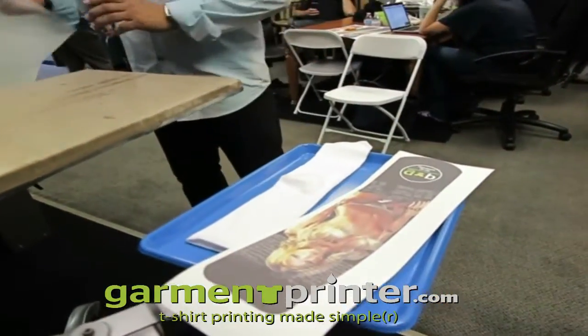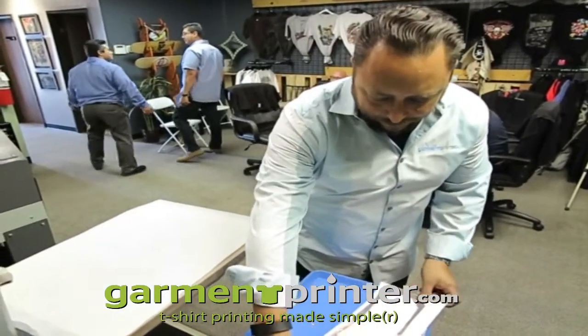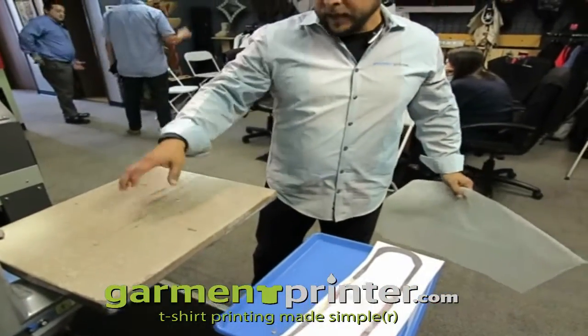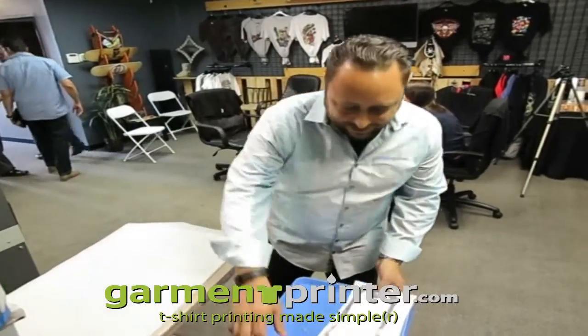Next thing you want to do, you want to get some parchment. There's a reason for the parchment — this is going to bleed. You want this excess ink to go into the parchment, not onto your Teflon sheet. If you do get it on your Teflon sheet, chances are it will cross-migrate onto your next substrate, whether it's a shirt, towel, or whatever. So you always want something else as a receptacle to receive that excess ink.